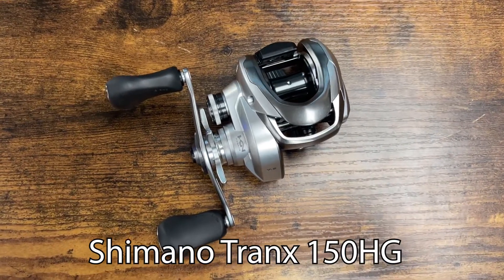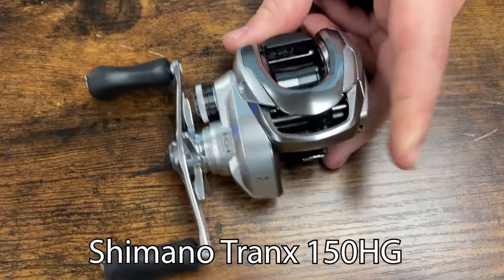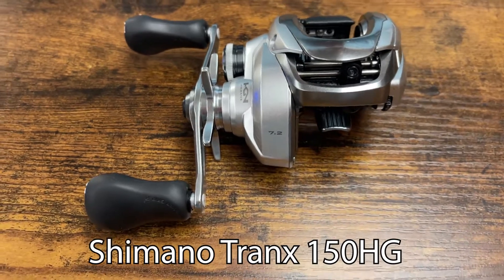How we doing today guys? Sam here at Angulus, and today we've taken a look at the Shimano Tranks 150HG. Great little reel from Shimano — it's basically the inshore/saltwater version of the Corrado.